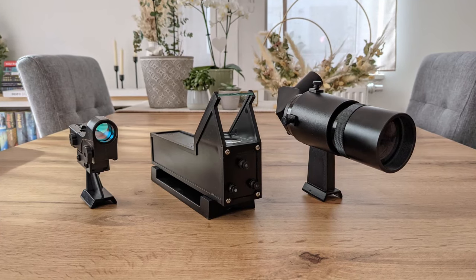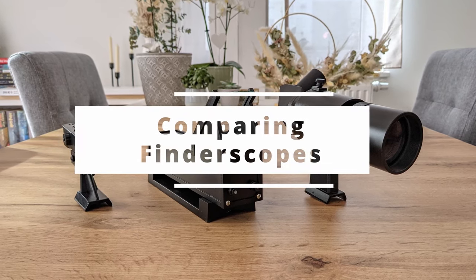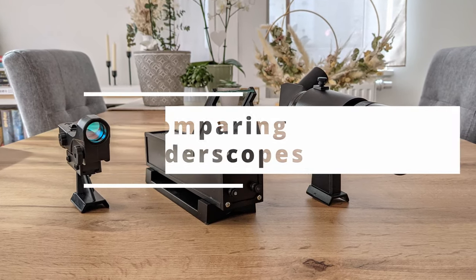So hit that like button and subscribe, and let's take a deeper look at the more popular categories of finderscopes on the market today. Hi, I'm Bogdan Damian and welcome to BD Observatory.